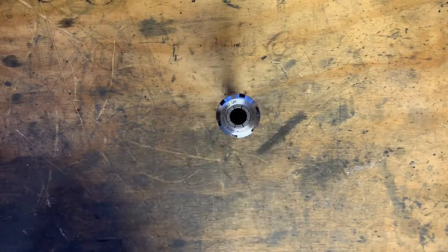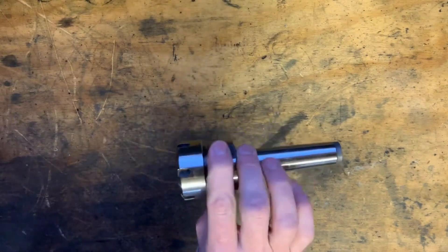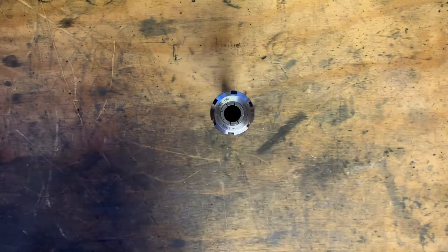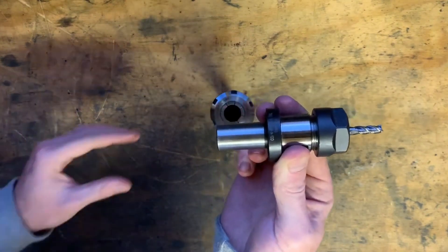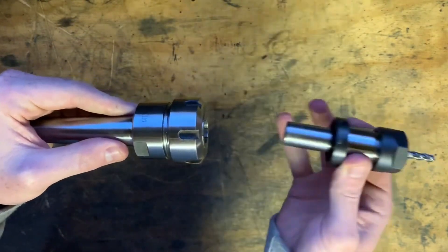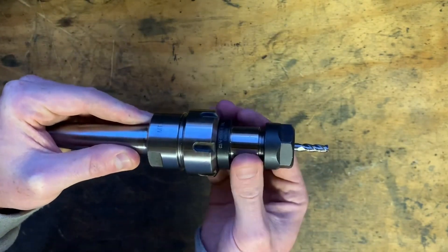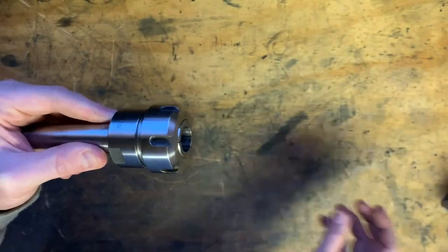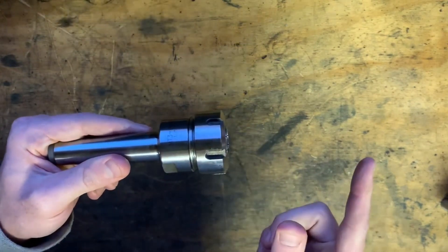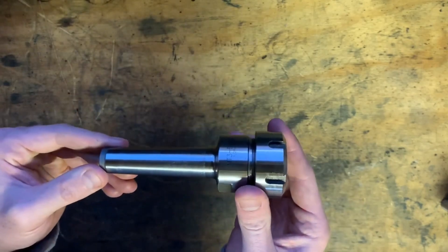Today I'm going to be doing away with my MT3 ER32 collet chuck. It's been pretty good and I've used it in conjunction with my knockoff TTS tooling, using the 19 to 20mm collet to change tools in and out without removing the collet from the ER32 collet chuck. Although it's had a few drawbacks, namely more runout from having two collets hold the tool, and less rigidity with all the extra stick-out.